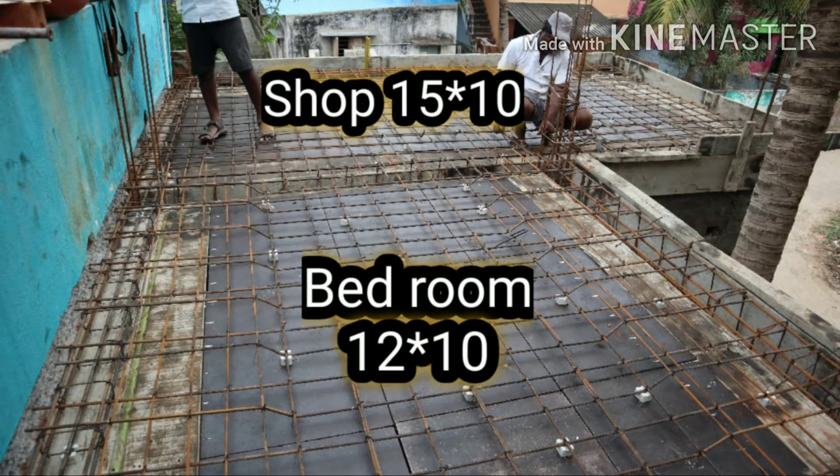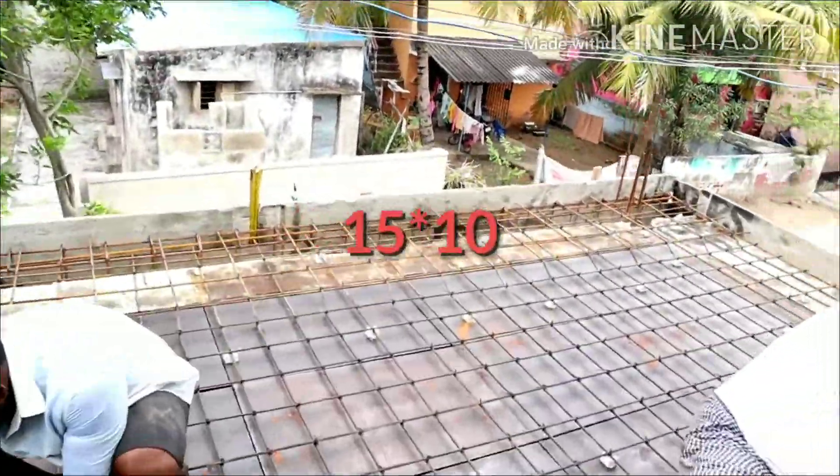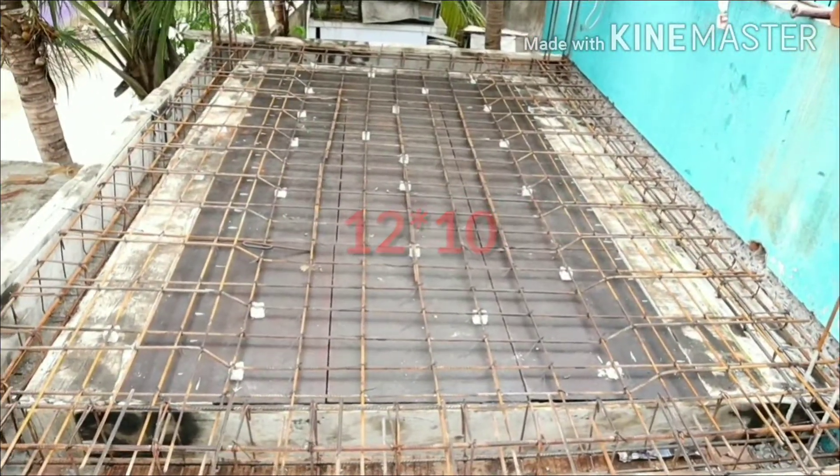The shop is 15x10 and the bedroom is 12x10. This is an alteration project. Let's change this — the shop is 15x10 and the bedroom is 12x10.